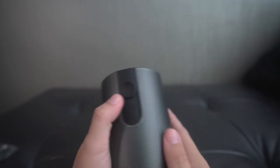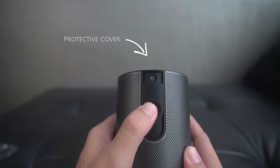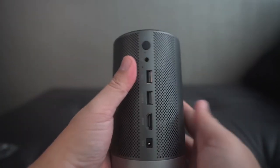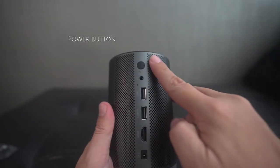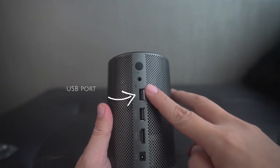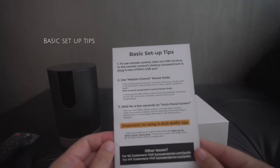The Lumos Atom also has a built-in protective cover for the lens. It also comes with good connectivity — you have the power button, headphone jack, USB port, USB port with power, HDMI, and the power supply.